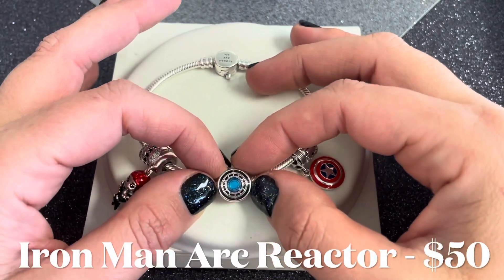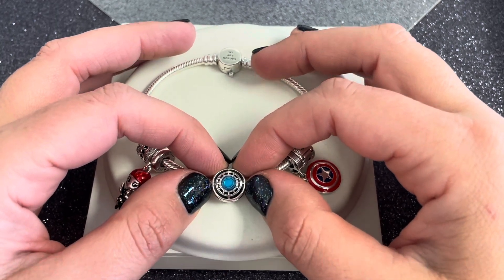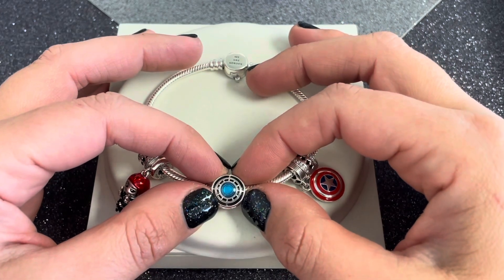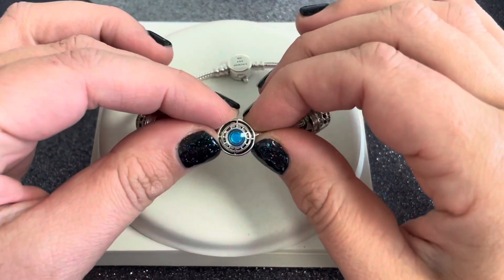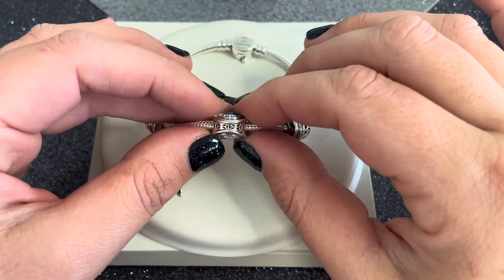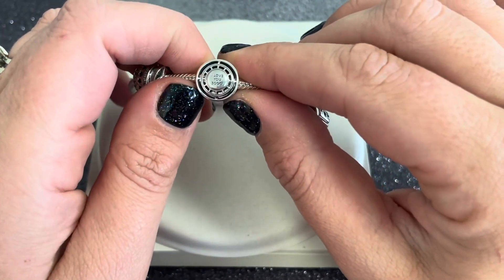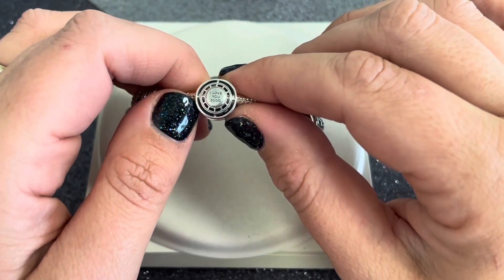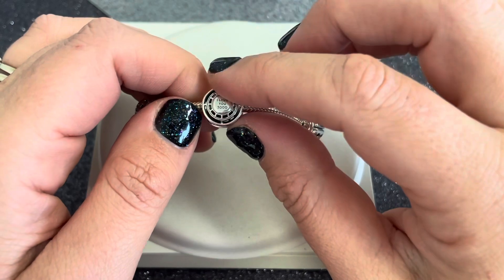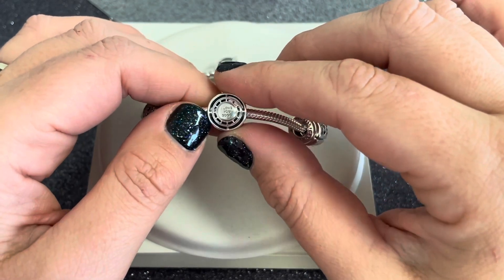Next we have the Marvel the Avengers Iron Man Arc Reactor Charm. For anyone who's seen Iron Man, this is based on Iron Man's artificial mechanical heart. It has transparent mosaic blue enamel in the center, which really pops, plus all of that open work detail. When this flips over, one of the most iconic lines is engraved: 'I Love You 3,000' — the really special scene between Iron Man and his daughter. This is a great charm to represent the bond between a father and daughter.